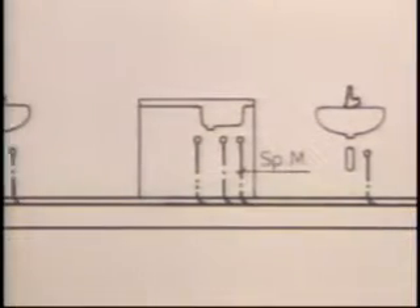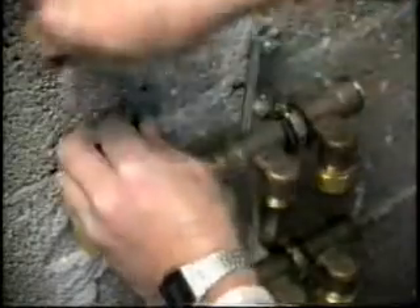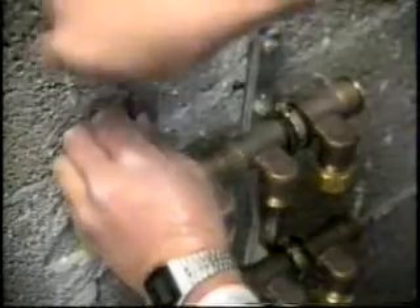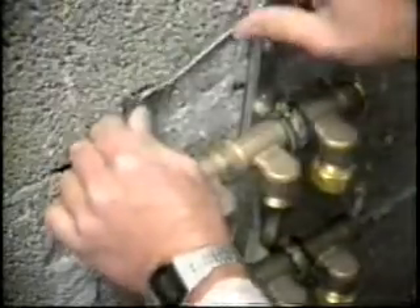This feeds the mains pressure hot water cylinder or combination boiler. The secondary distribution manifold supplies water to WCs, basins, sinks, baths, and so on.